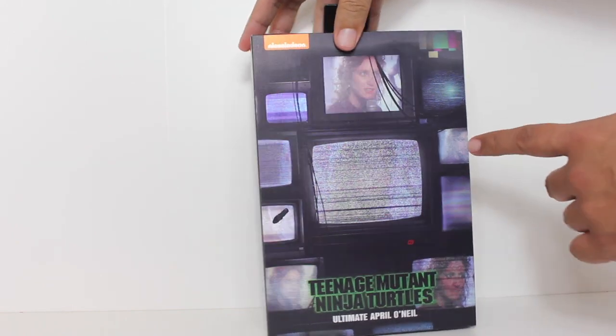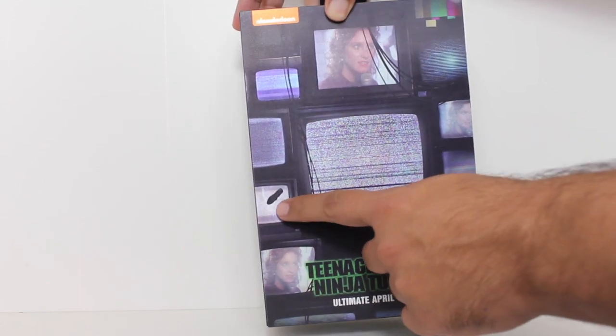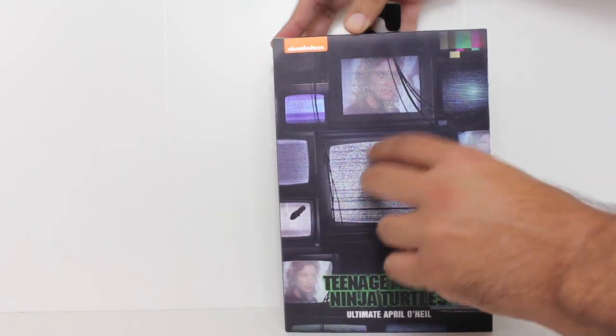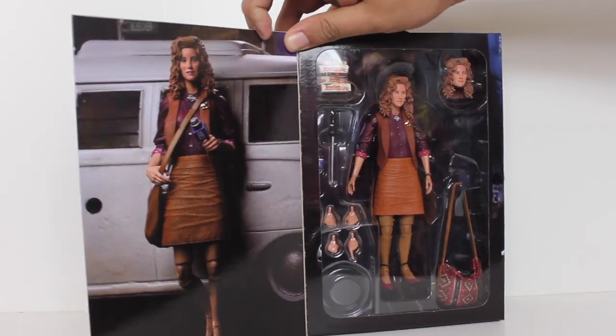I like that the packaging has a little lenticular TV with April showing up on it. You can see the Shredder's little knife and that cracked little TV there. Here's a look at the inner packaging, the little inner flap and all that.